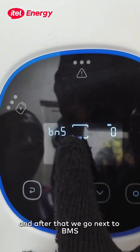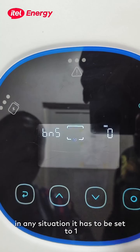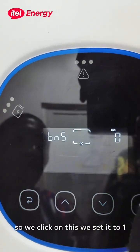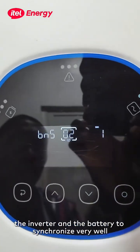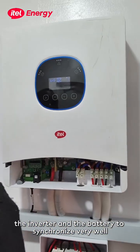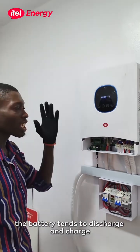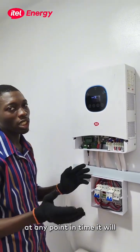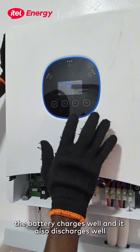Then we go next to BMS. The BMS needs to be set to one — in any situation, it has to be set to one. We click on this and set it to one. This makes the inverter and the battery synchronize very well, because if they are not synchronized, the battery tends to discharge and charge at any point in time. With this setting, the battery charges well and also discharges well.